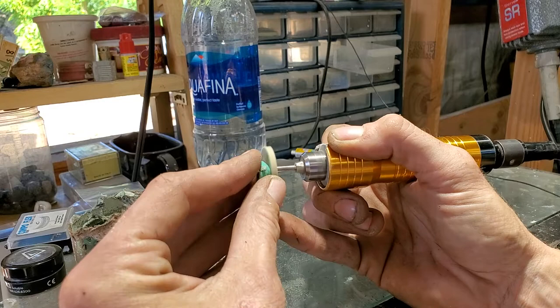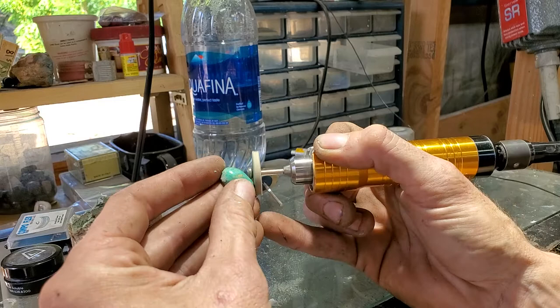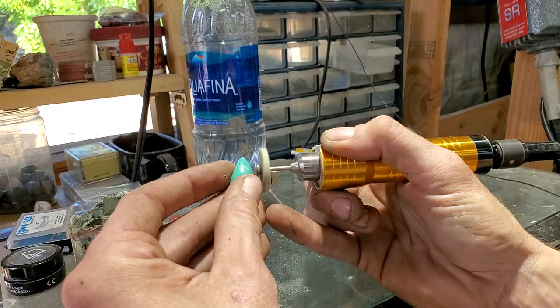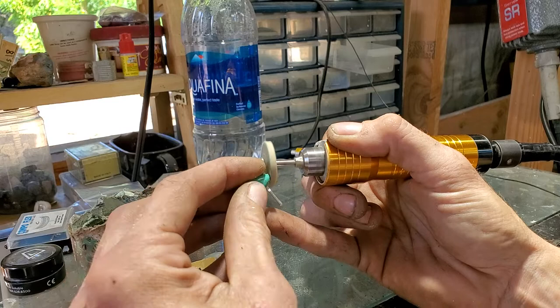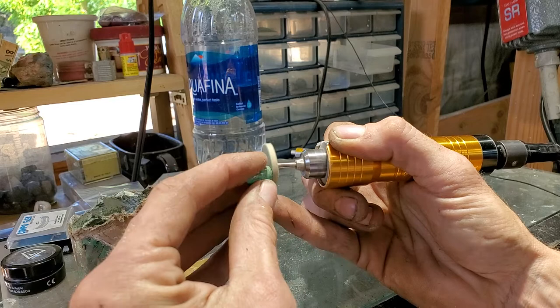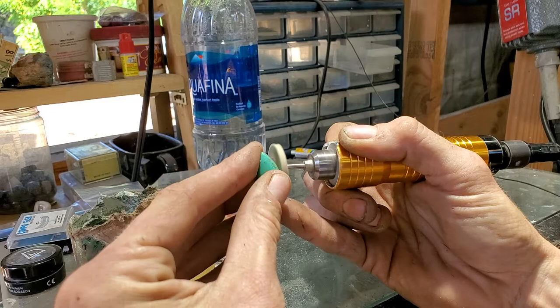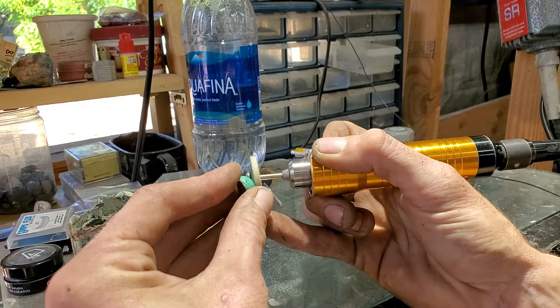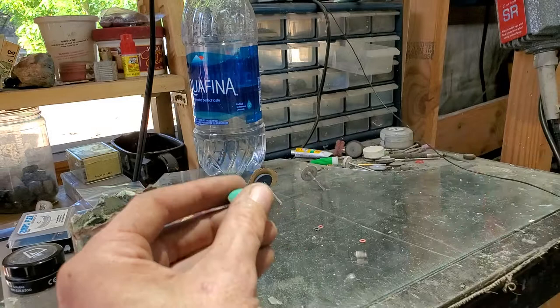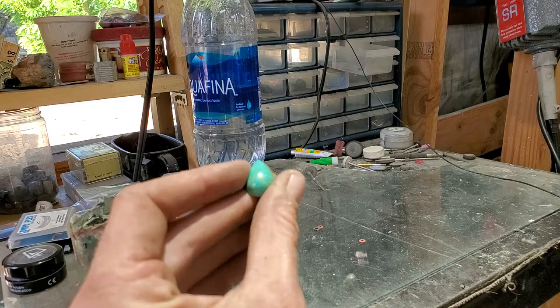I'm lightly — like hardly even pressing on this — and I'm not going at full 100% speed, because I know I can burn my turquoise; it's happened before, always on accident. I just kind of roll it around. It does lightly take off a little bit of turquoise, so if you stay in one spot you can misshape the cab, but more than likely not — it doesn't take off that much.